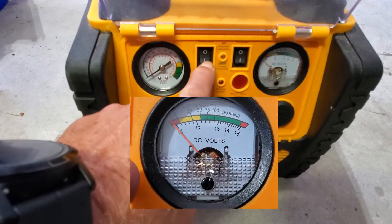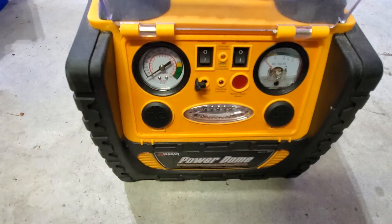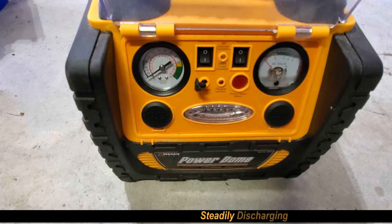We check the compressor — that's how it's supposed to sound. Now we're going to wait a few hours and see how the battery does. I think it's discharging steadily, and then we'll go from there.